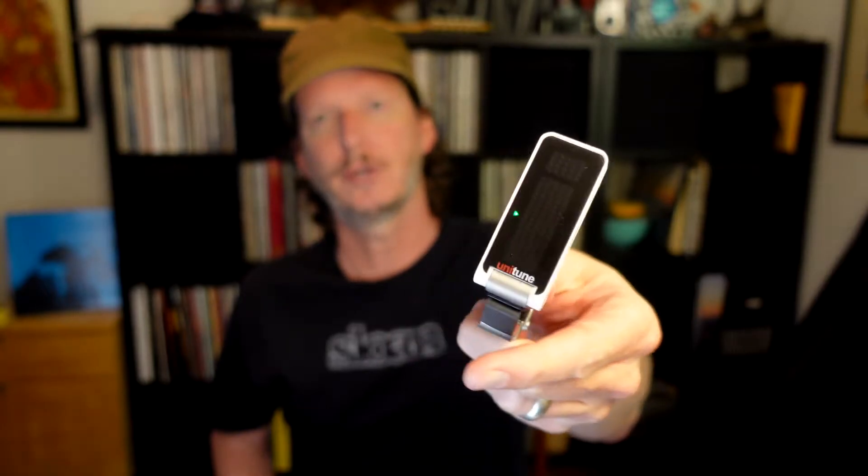I'd recommend getting some sort of tuner. This is a little clip-on tuner — it goes right on top of the headstock. You can just clip it on there and tune it up. They also make foot pedal tuners and little standalone tuners that you can plug into. What's really nice right now is if you've got a mobile phone or even a computer, there are applications you can download that will have a free tuner, like Fender or Gibson, and some of those apps will even have a metronome built in.